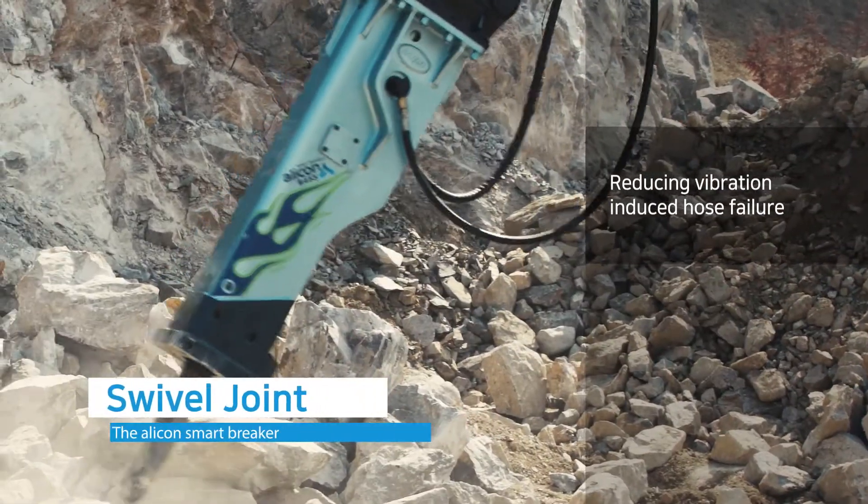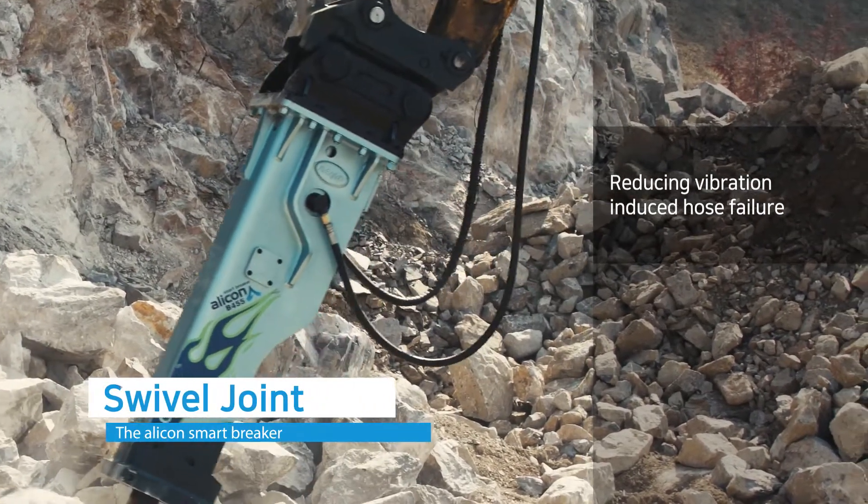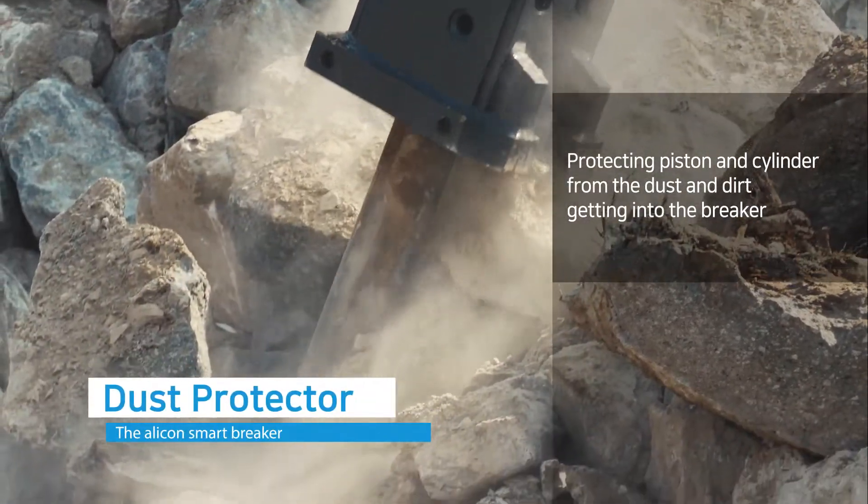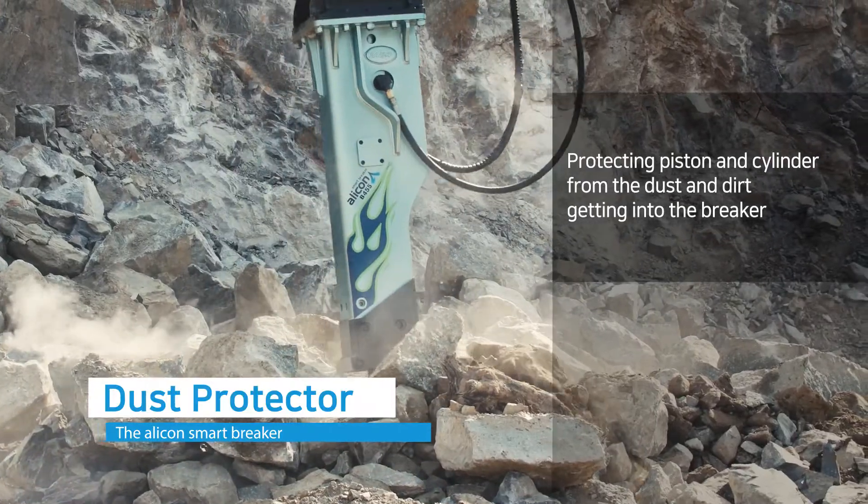The rotatable swivel joint adapter reduces vibration-induced hose failure, and the dust protector protects the piston and cylinder from dust and dirt getting into the breaker.